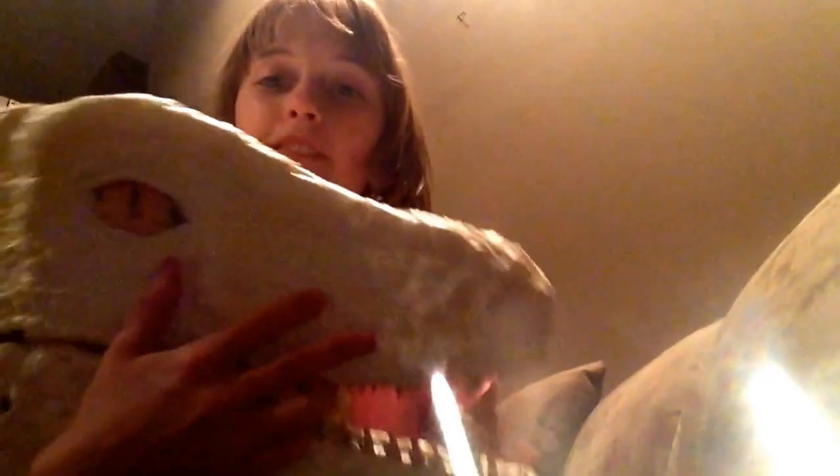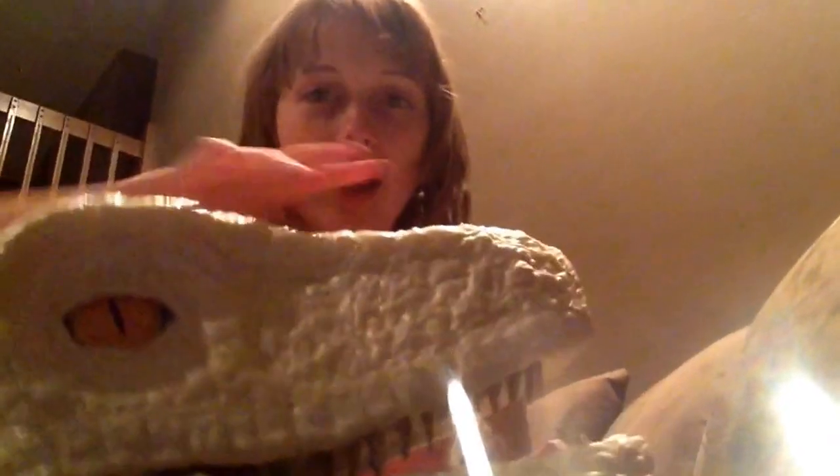This is my head. I have a Velociraptor head for my Halloween costume. We have a baseball cap on the inside of it, and I'm able to just simply flip it over my head. And look, I can move it with my chin, so it looks like it's going up and down when I'm talking. It's so cool.